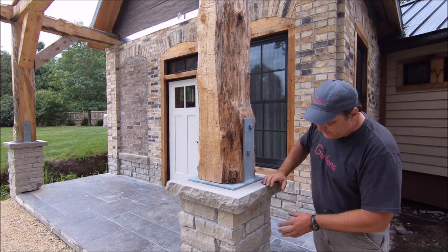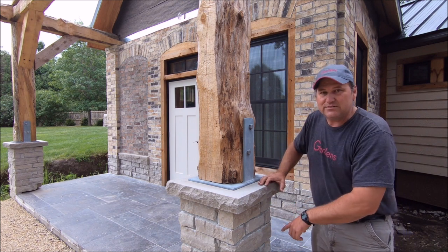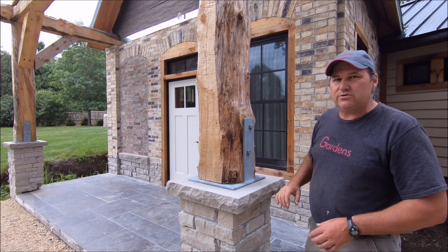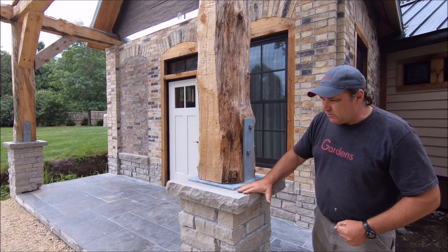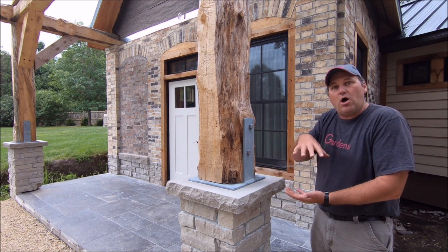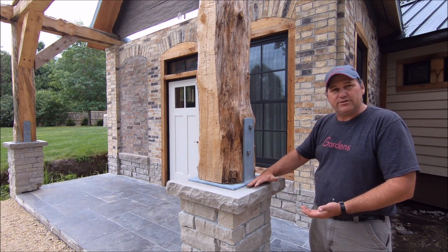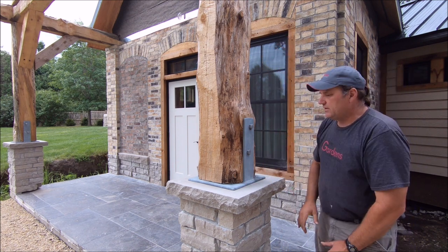If you remember videos back, we have concrete masonry units down here wrapped in stone. Inside those CMUs we have number five rebar going down into it. And when we put the caps on, we cut that square out so that the CMU comes all the way up to the top flush here. That's what actually carries the load of all of this weight down to the footings.